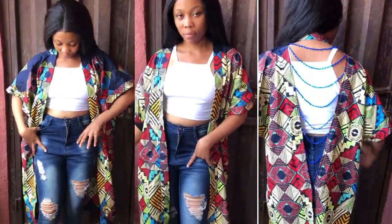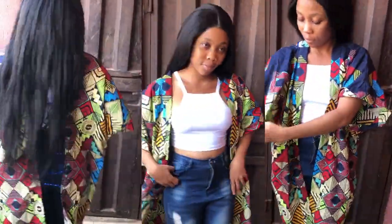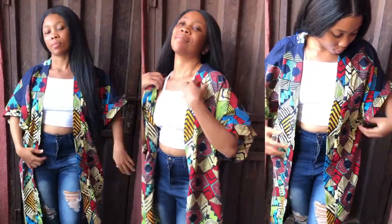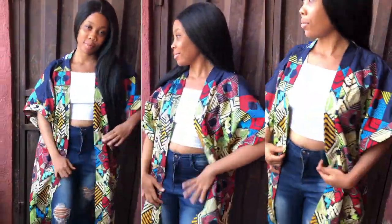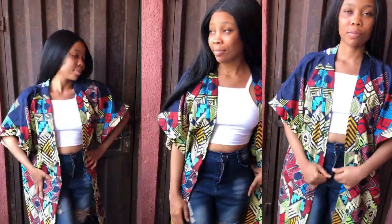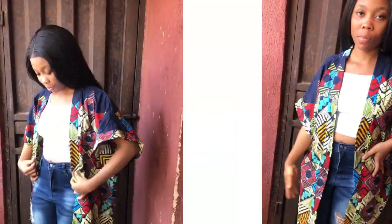Hello and welcome to the channel. On today's tutorial I'll be sharing a requested video of how to sew a kimono jacket with an open beaded back. If it's your first time viewing my channel please hit the subscribe button, and if you're a returning subscriber thank you for supporting my channel. Let's dive right into today's video.